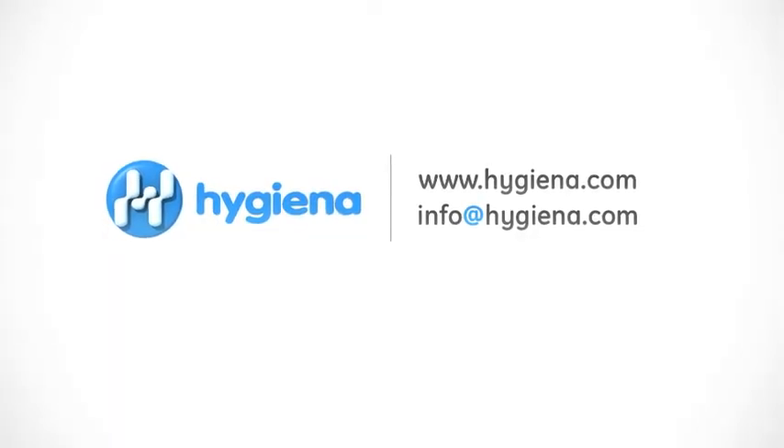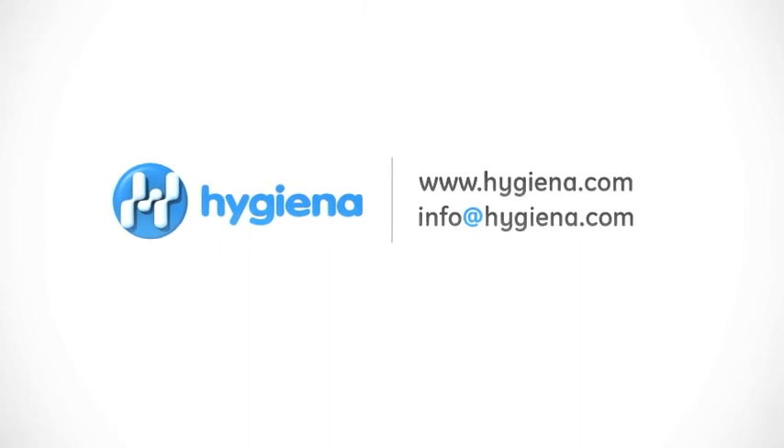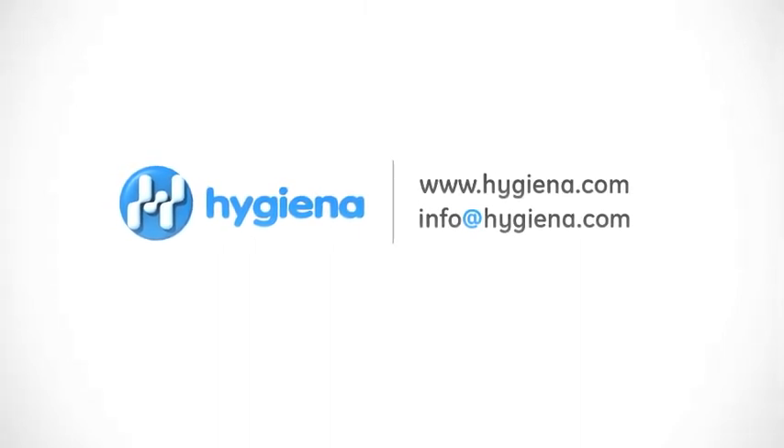For additional information about ProClean or any other Hygiena product, contact us with the information on the screen. Thank you.